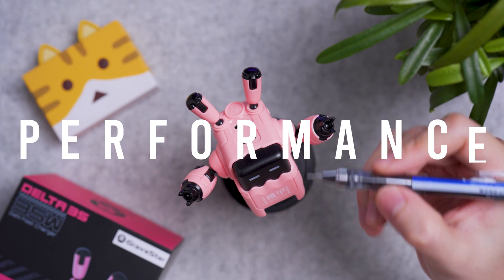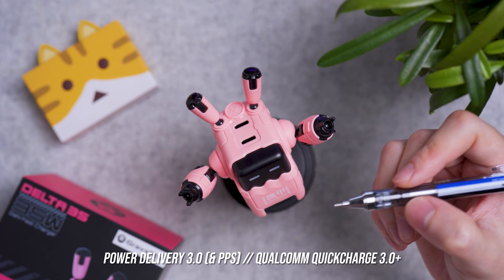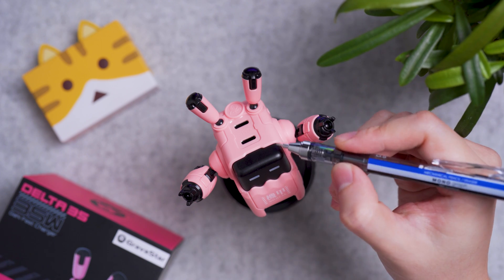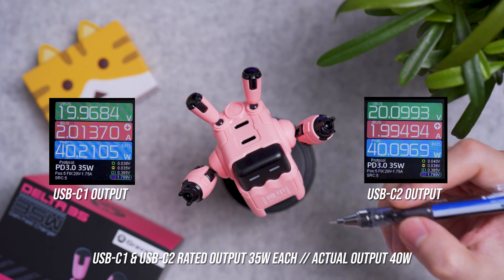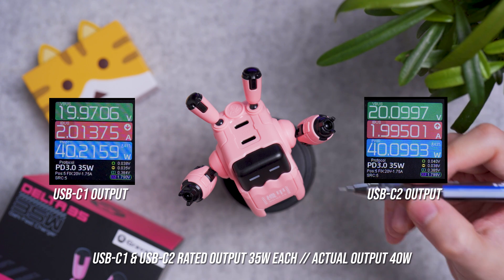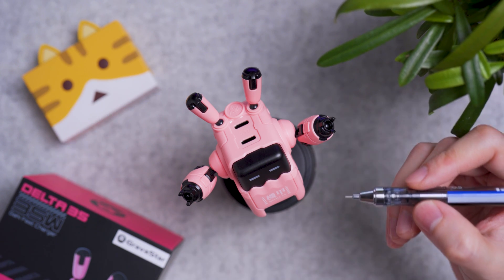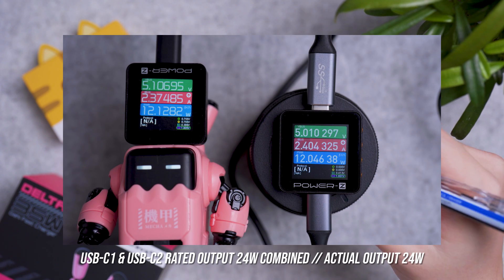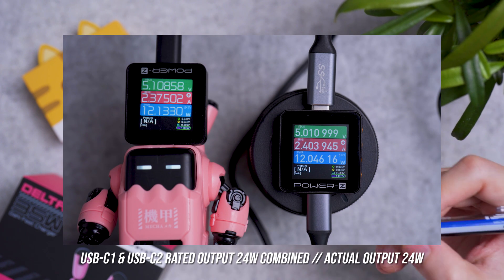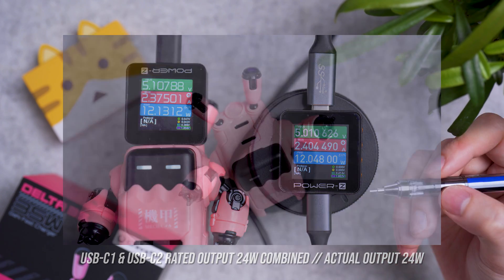Both USB-C ports support Power Delivery 3.0, Quick Charge 3.0+, and PPS charging standards. Both ports individually are rated for 35W output. I managed to get 40W on both USB-C ports individually, which is 5 more watts than advertised. I also tested multi-port charging — using both ports simultaneously is rated for 24W, and I got 24W as well, matching the advertised spec.